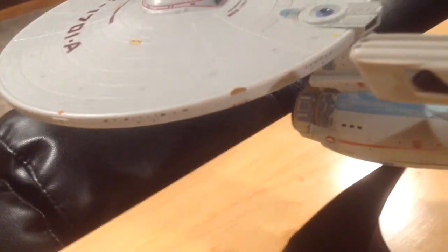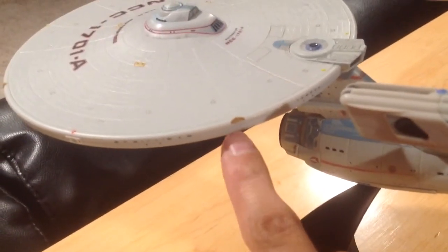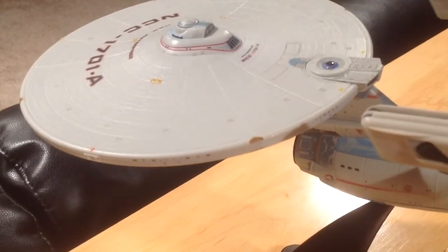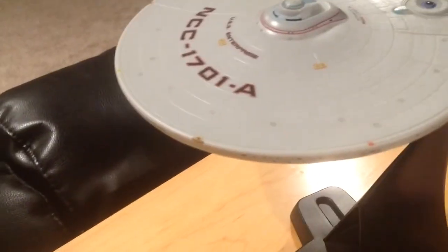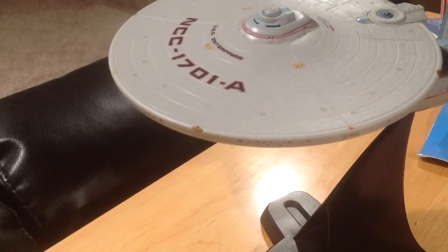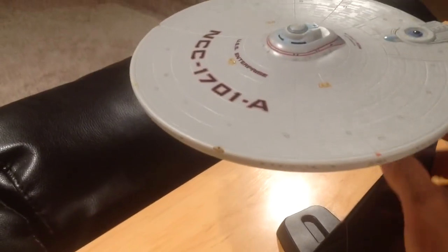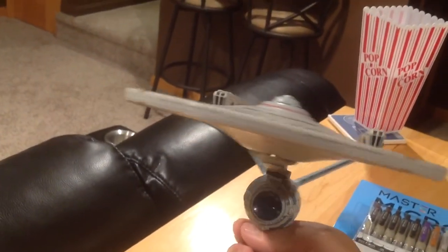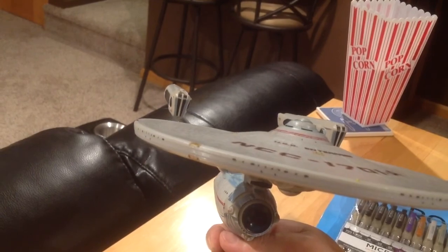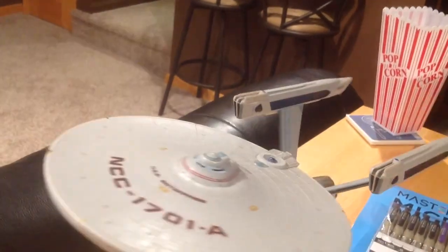The only other things of note that I thought came out really good were the thruster assemblies — there are four around the hull. I colored those in with a brown, and those came out really good because they're not colored at all on the original model. It makes them pop really nicely. If I pick this up you can kind of see how those look a little bit more screen accurate. Pretty cool stuff there.